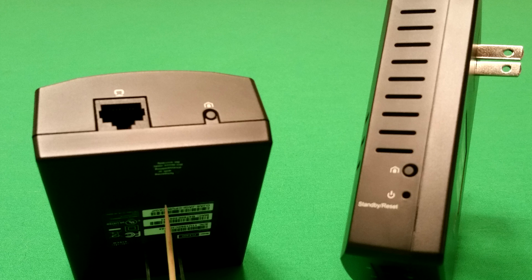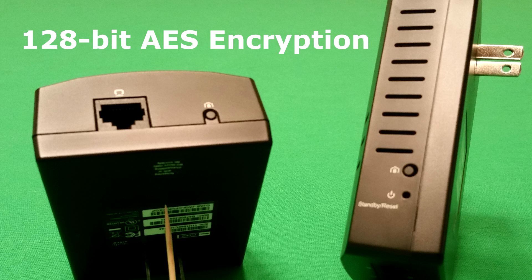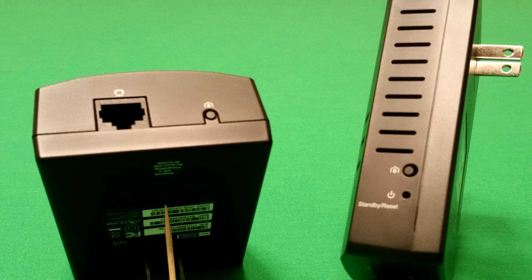Now some of you may be saying: what if you happen to live in an apartment building where you have shared electrical lines throughout the building, or you're working in an office building and you don't want your network connections being broadcast all over the office? Well, like all HomePlug devices, these two devices come with 128-bit AES encryption enabled by default, and they all use the same default key, so it's literally plug and play. You can also see that they have buttons you can use to set a different code.